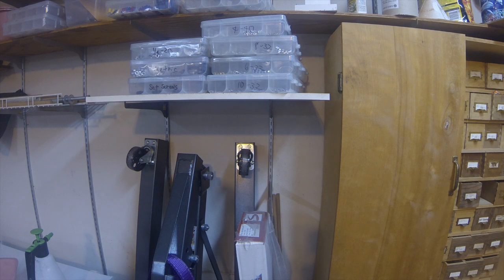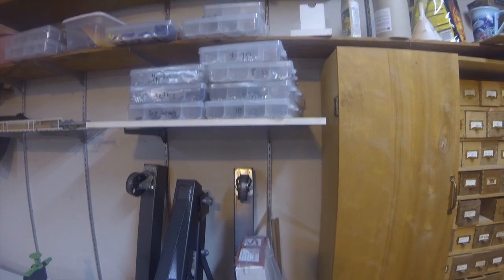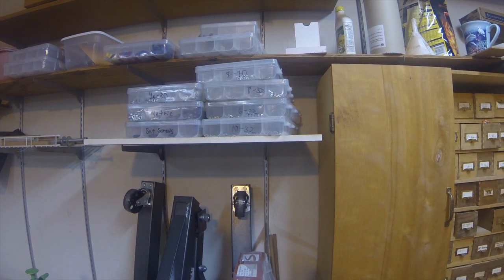Up here we have my hardware collection — I've got quarter-20 down to 4-40, and on the lower side one section for metric and one for set screws. Then up on top, if we can see it, are smaller screws — 2-56 and 3-48 — and I have some odd-size socket head cap screws and Faston connectors up there.